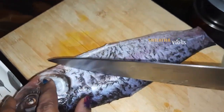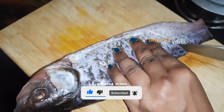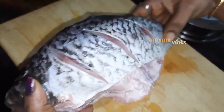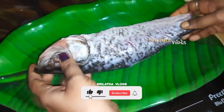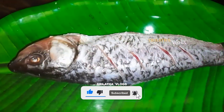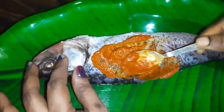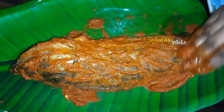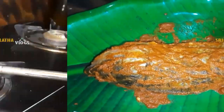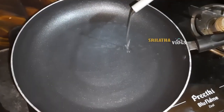Now let's put the fish on the plate and coat it with the masala. Let's put the fish in the pan and get it ready.